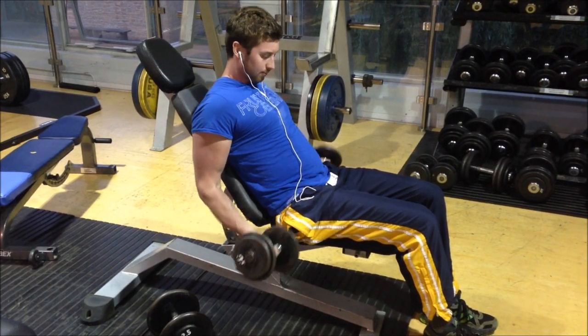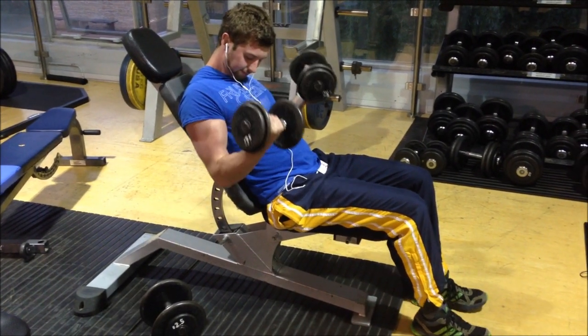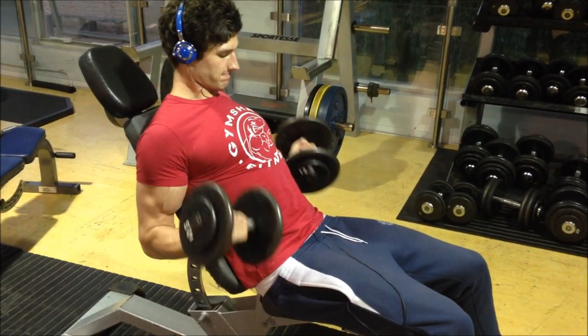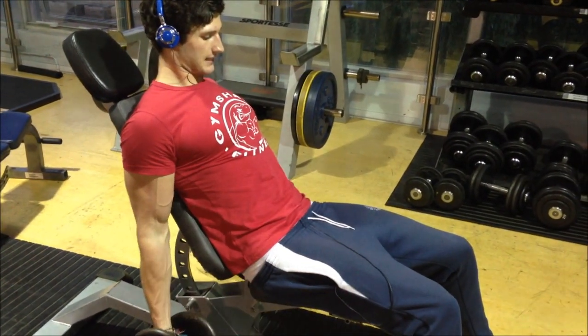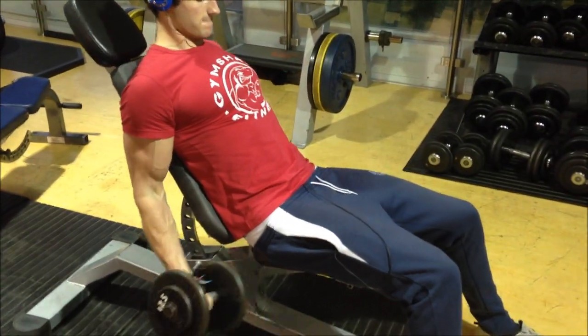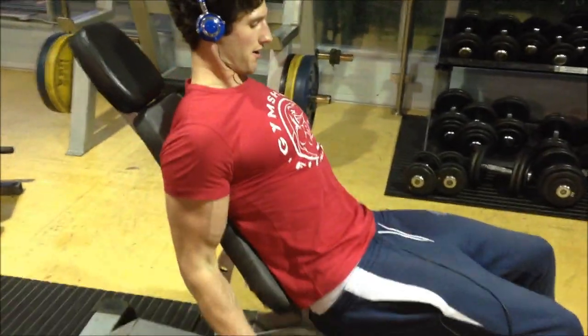As I explained after this set — it's what we did today. You don't want to go all the way up. Watch this — you want to keep those elbows back and just squeeze the bicep. You don't want to use your shoulders. No swinging. Just keep it lightweight.